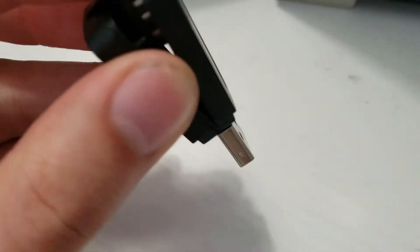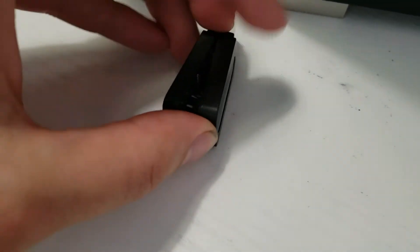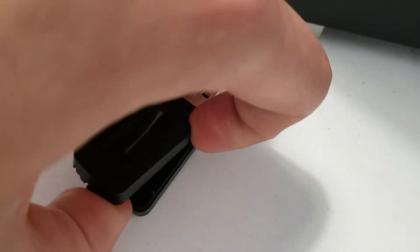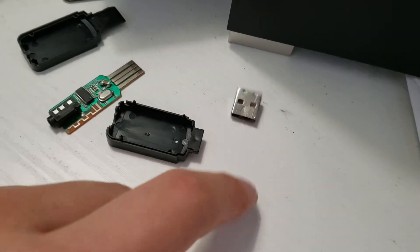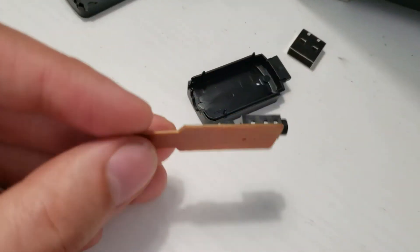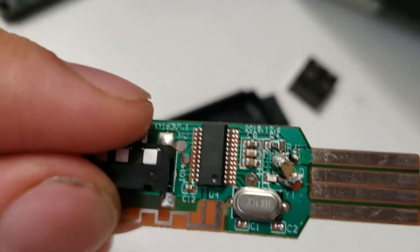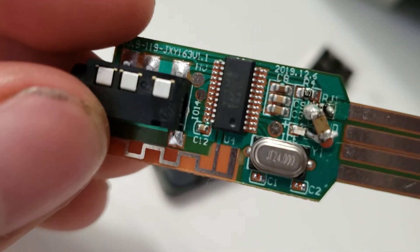I'll show you how to get inside. You push off the bottom of the dongle, then pull out the bottom. It's kind of hard to do with one hand. Then you pull off the top, then you can yank off the front metal adapter. Inside you can actually see the PCB of the Bluetooth adapter. It's a single layer job, nice and cheap and simple. On it, you have one IC, a very basic crystal, some caps, and like one resistor.